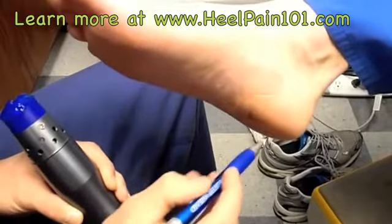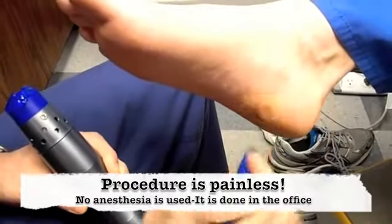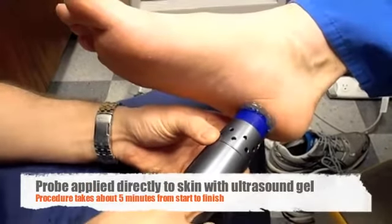Then we use ultrasound gel and a probe that's connected to our shockwave machine. This shockwave machine sends sound waves deep into the soft tissue and penetrates the plantar fascia.